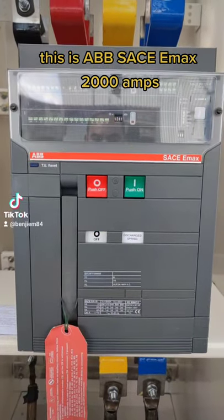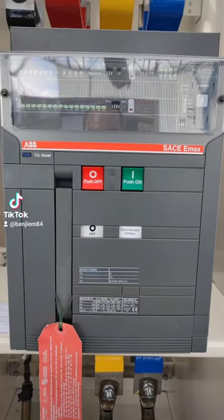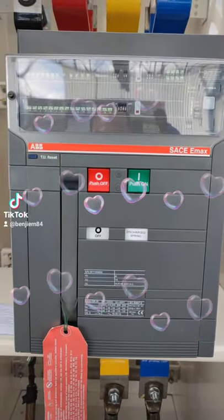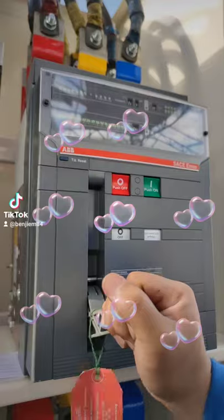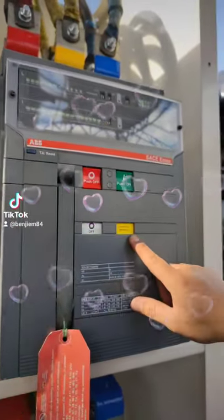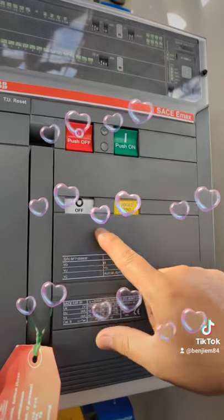This is the ABB SE CE EMAX. We're going to manually close and open the breaker. To do that, you first need to energize the breaker. This is the way we energize the breaker. As you can see, the charge indicator shows it is already charged — our motor is ready.